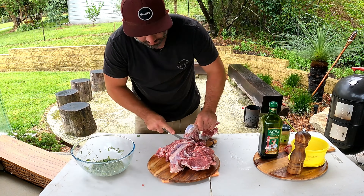Just like that. We have one deboned leg of lamb and we're just going to cut this guy open like this so everything's nice and open.